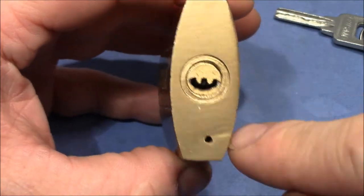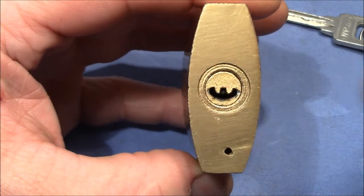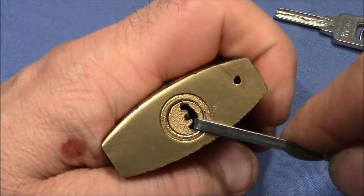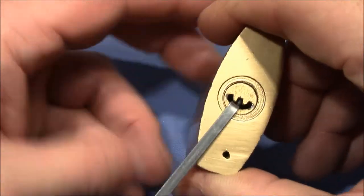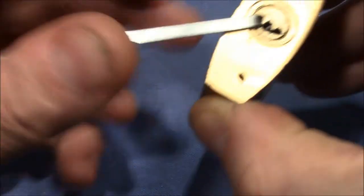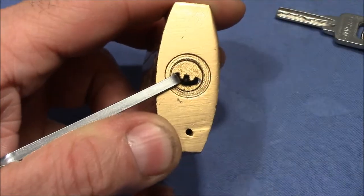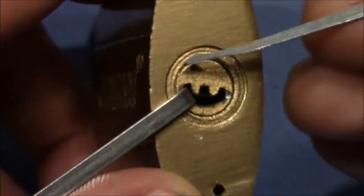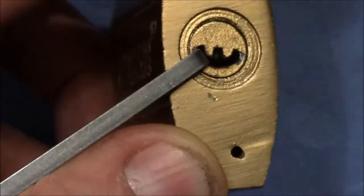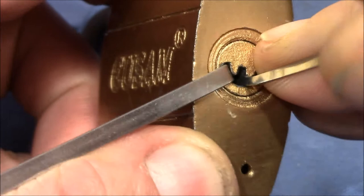Most other smiley keyways have an open side so that you cannot easily tension them, but this one can be tensioned pretty easily with a normal tension wrench. I'll go with my deforest because there is a lot of room in this keyway. Apply at least moderate tension and just force my way in.